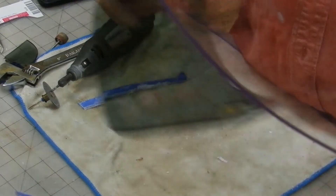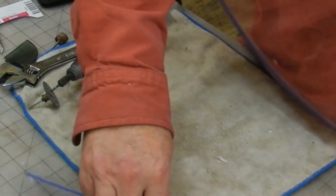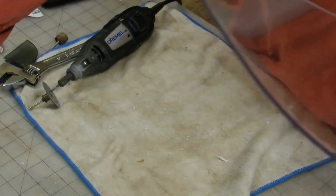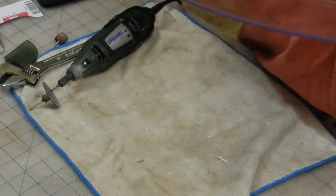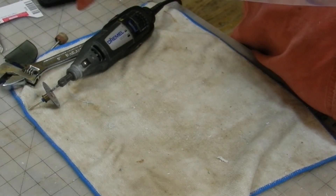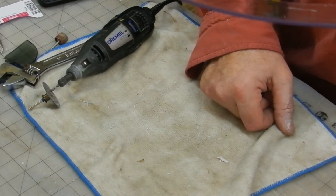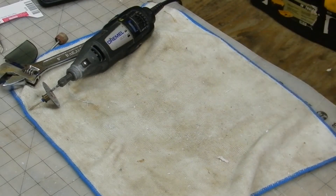Have you got any cool ABS or Lexan projects? I'd love to see them because this stuff is really fun to work with. You can put LED lights along the edge and the whole thing will glow that color — keep that in mind and think of all the cool things you can do. Anyway, enough for today. Y'all have a good one.